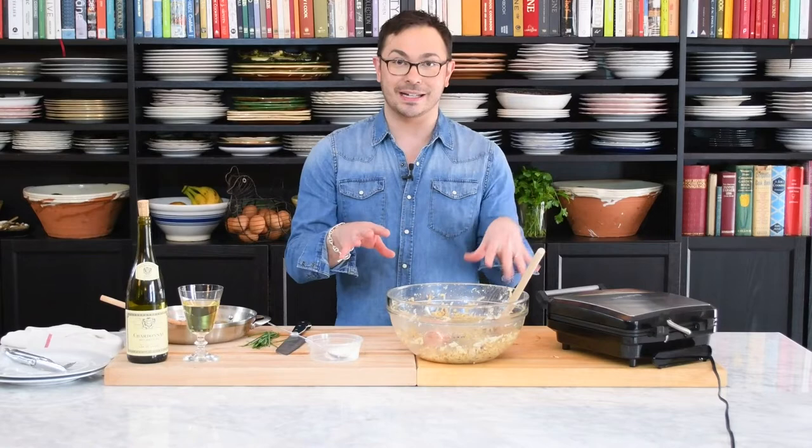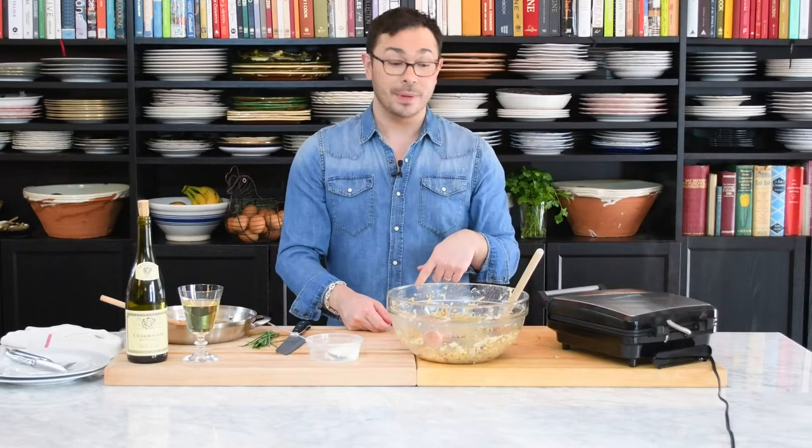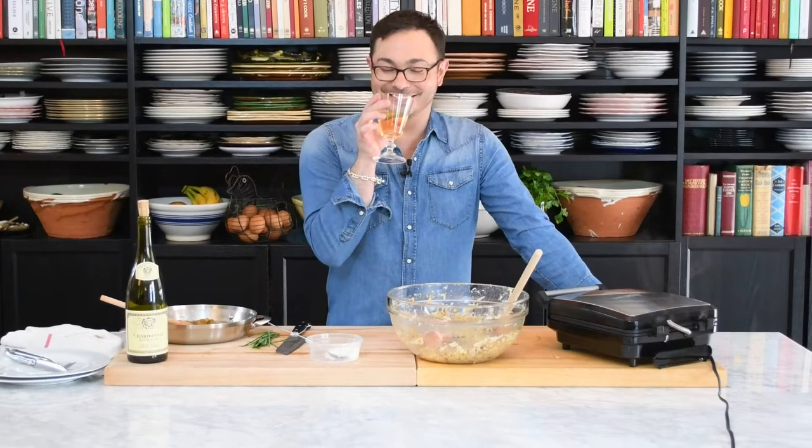I have my oven set to about 250 degrees, so when I make the first four I can put them in the oven to keep them warm while I make the other four. And I love this pastime of waiting for the waffles to cook — I'll have a few more sips of wine.